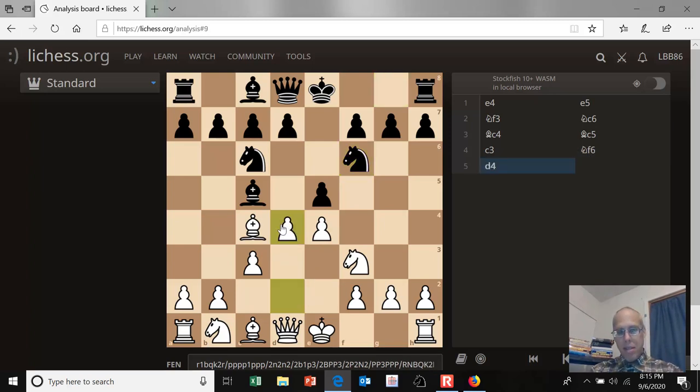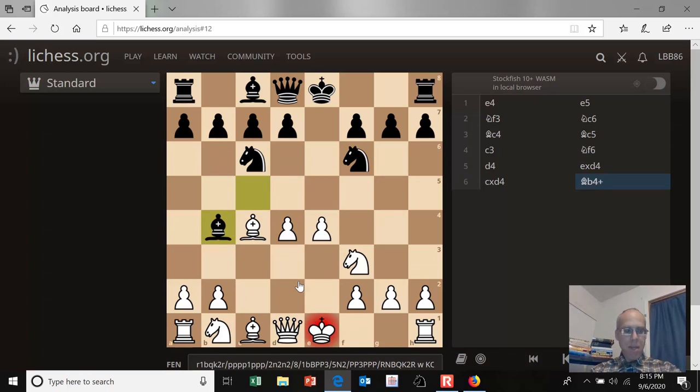White continued to expand in the center. Black captures and checks the white king. Now in this position, I think our main line is to play bishop to d2 here to block the check. But Steinitz played the very sharp knight to c3. Let's go back and take a look at bishop to d2.